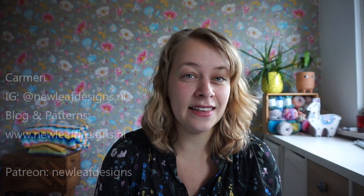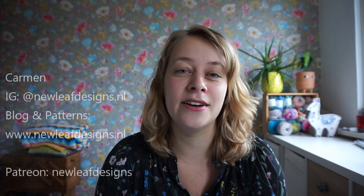Hi everyone and welcome to a new episode of the New Leaf Podcast, which is my podcast about knitting, crocheting, and my journey as a full-time knitwear and crochet designer. My name is Carmen and you can find me on Instagram as newleafdesigns.nl and I will list some of the other things right here.